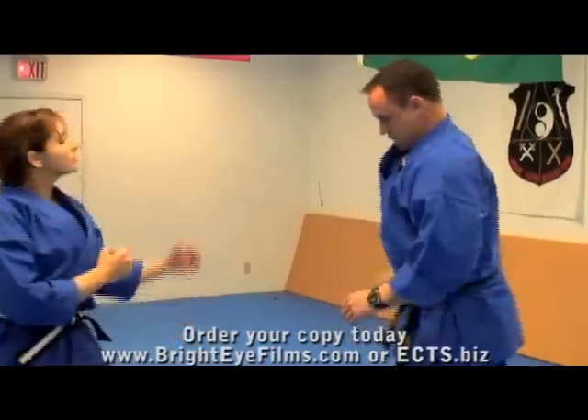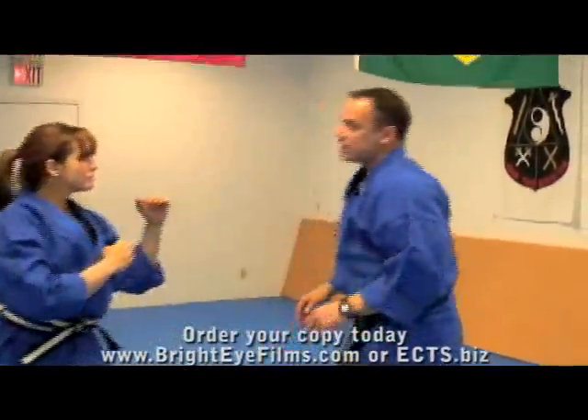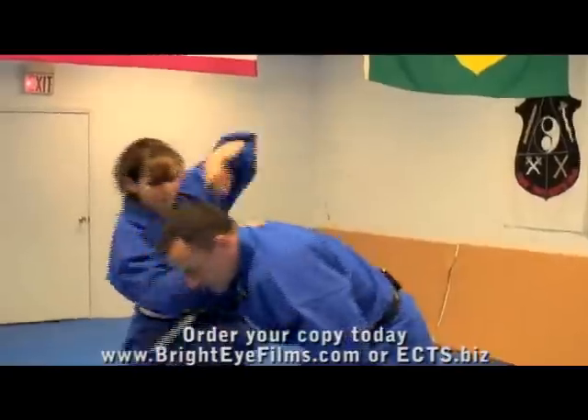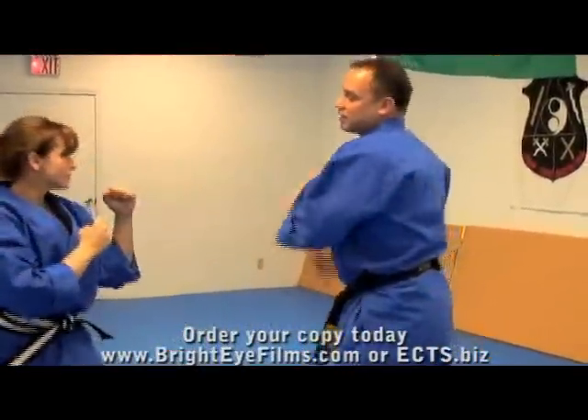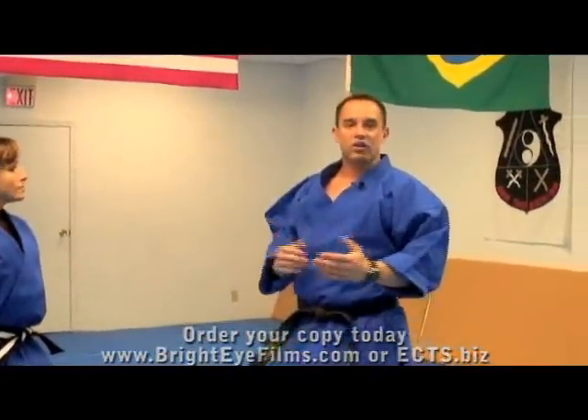All right, a little faster. One more time. Fast. Okay, so that's just one technique off a right-hand hook punch.